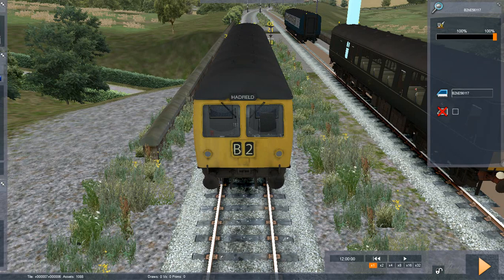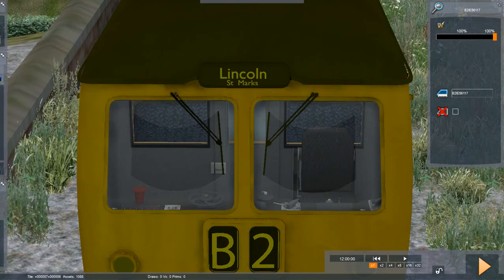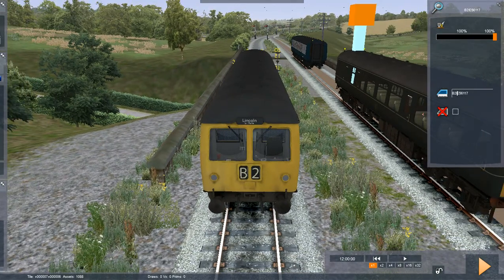Hadfield - H.I. - Barlington. L gives us Lincoln St Marks. Bishop Auckland. So that was pretty simple.